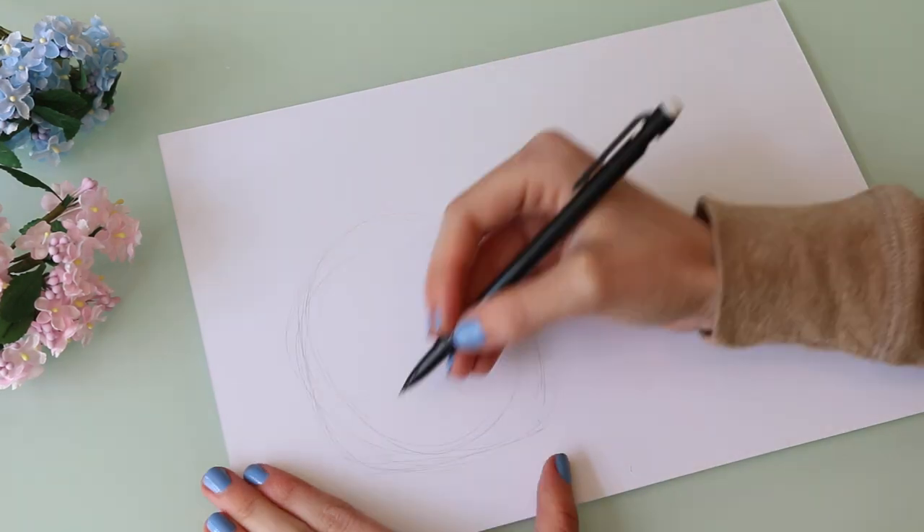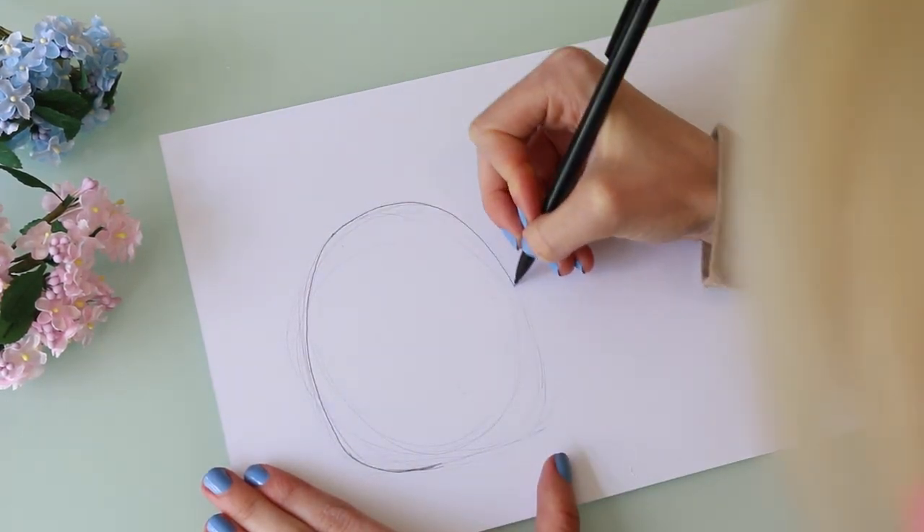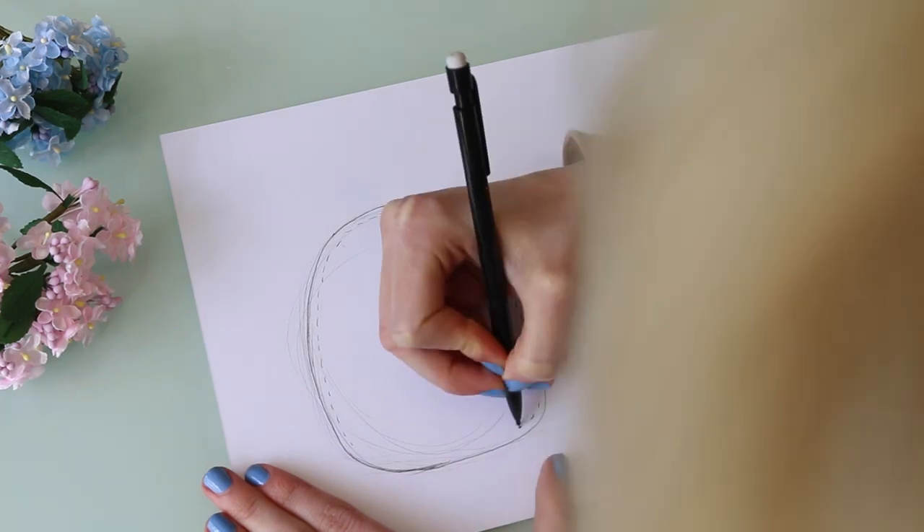To start out we're going to draw a template to make Totoro. For his body we're going to draw an oval shape, and remember to leave space for the stitches.